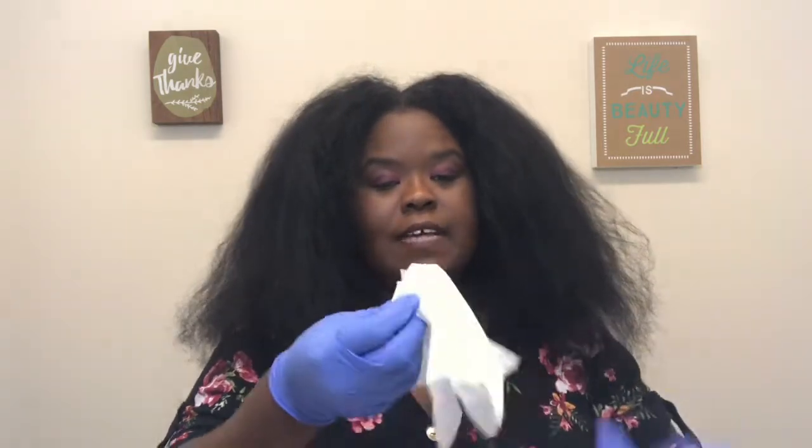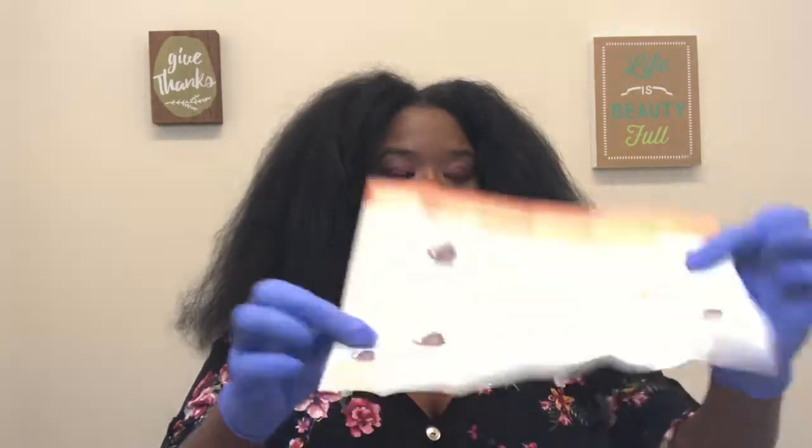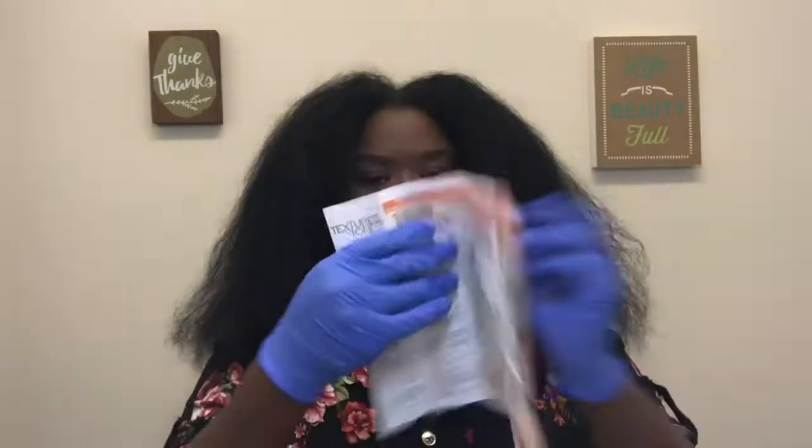These are the gloves that come with the kit — I ain't gonna fight with these, I ain't got time. They do have the instructions front and back. For my hair it says 30 minutes.